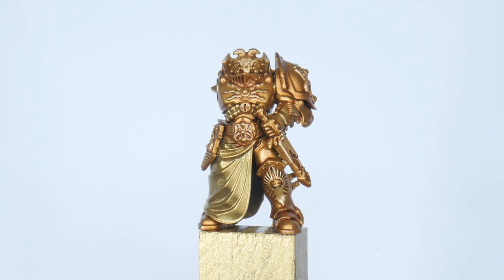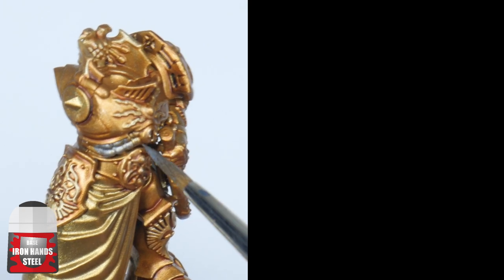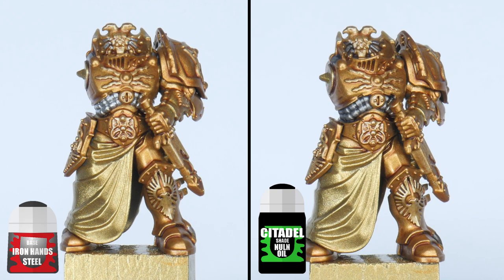Let's get the silver details done now before moving on to finishing the armour with some highlights. The silver details are first painted with some Ironhand Steel and then given a wash using Nuln Oil.